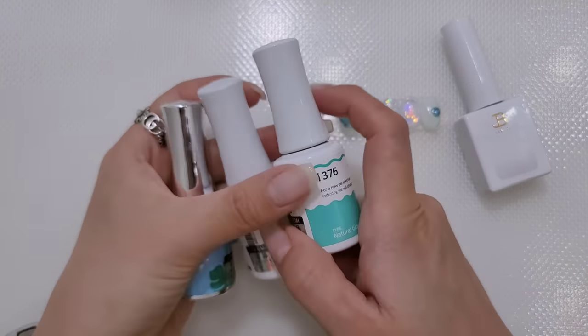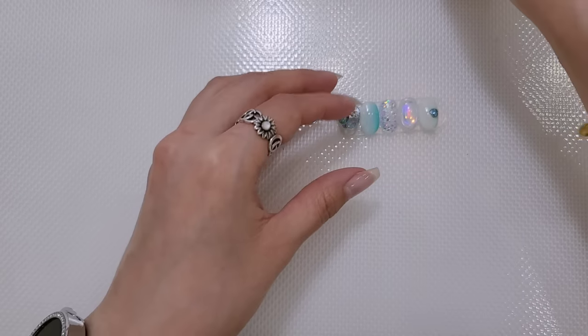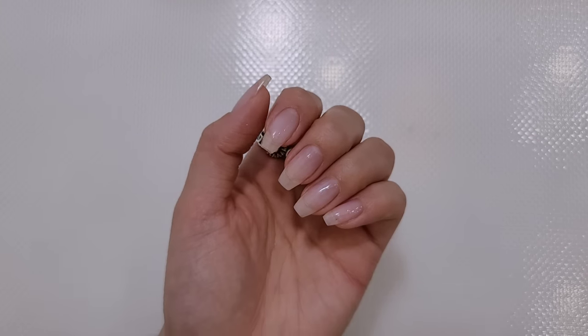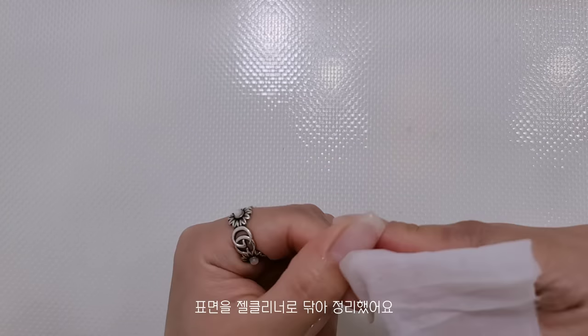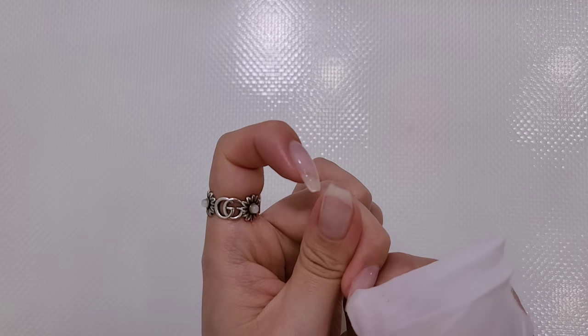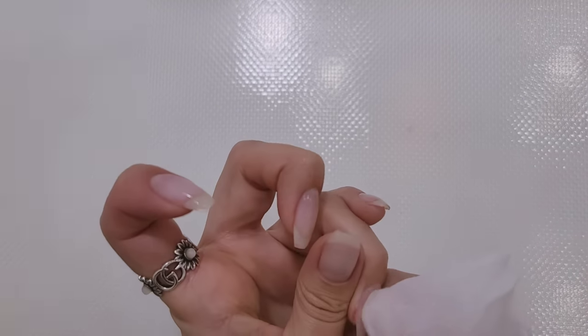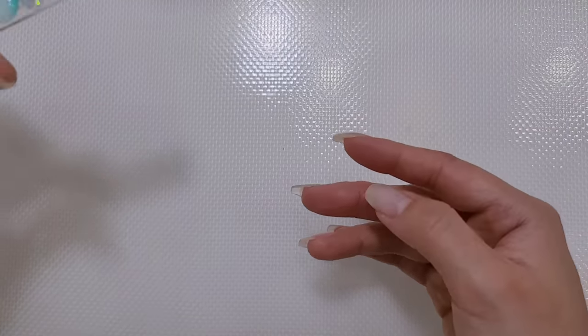이거 1번이에요. 이렇게 사용해보고, 일단 하나씩 시작을 해볼게요. 제가 이 베이스를 발라놓은 지 한 이틀 정도 됐어요. 이틀 정도 된 것 같은데 아직 케어는 따로 안해도 되겠죠? 조금 일어난 것 같긴 하지만 무시하고 지나가겠습니다. 위치도 똑같이 들어갈 거라 따로 볼 거 없이 바로 해보겠습니다.